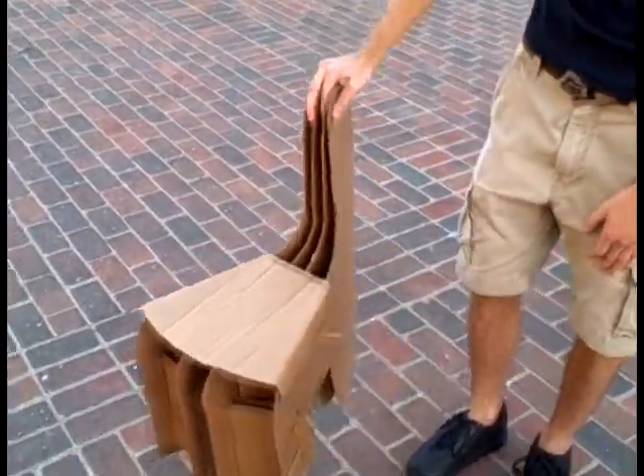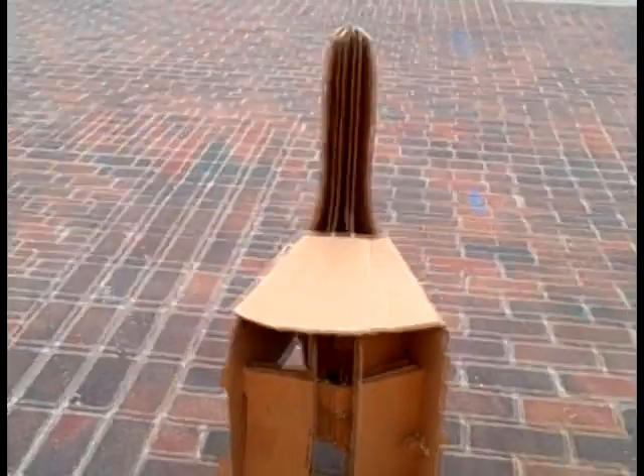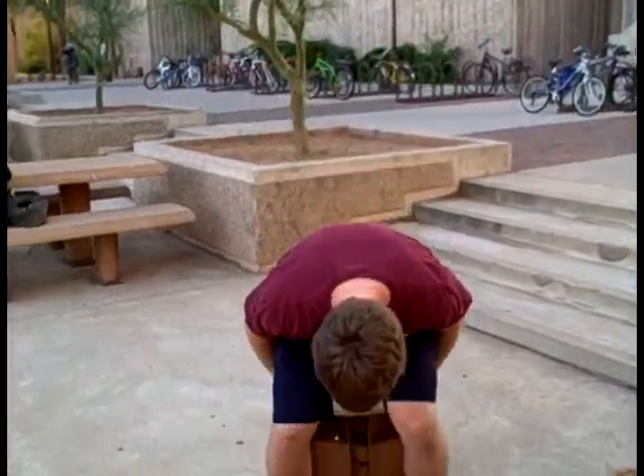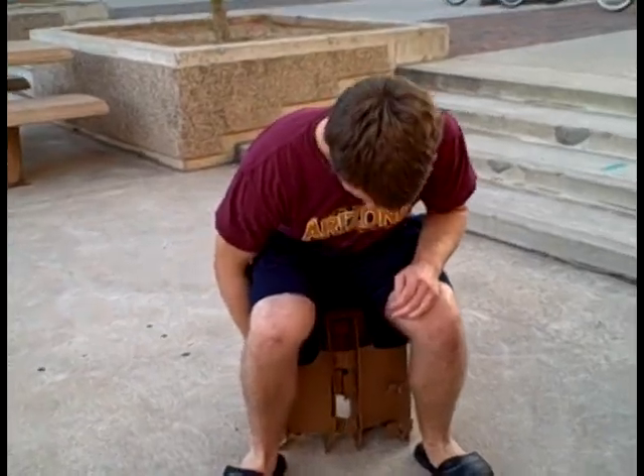After testing the chair again, we decided to add plugs to the outside legs of our chair to make it even sturdier. Once we felt that the chair was strong enough for use in the real world, we had different people test and critique its design. Their critiques were taken into consideration in order to improve our final design.